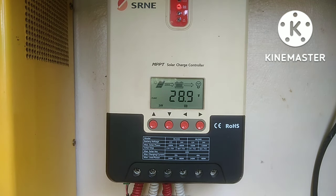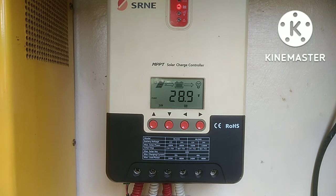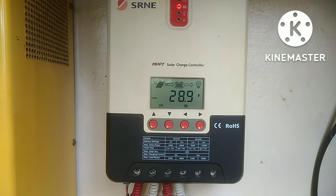Pwede rin kayong mag-parallel ng dalawang ganito. Tapos yung panels mo ay 1,100 watts lang. I-parallel nyo lang dito — kunwari dalawa yung charge controller mo. Tapos hindi ka pa bumili ng ibang panels, gusto mo dalawa yung charger mo. I-parallel mo lang yung connection ng PV dito sa isa mo pang charger. Tapos yung battery, i-parallel mo din doon sa connection ng kagaya nito. Para doble yung charger mo na gagamitin para yung charging system mo ay mabilis siyang mag-charge.